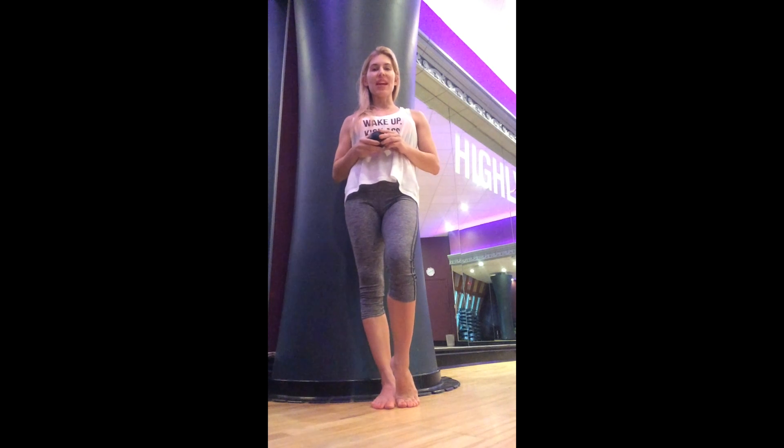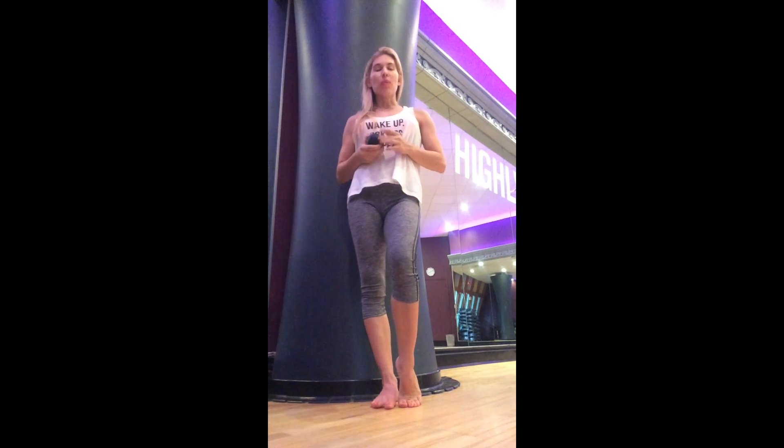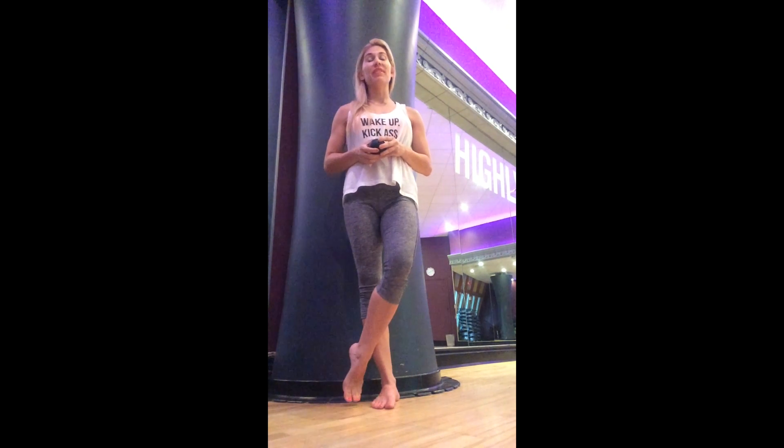Hi everybody, Dr. Emily here from the Evidence-Based Fitness Academy. I want to take a few moments to speak to you about one of my favorite exercises for targeting the posterior tibialis, as well as for training foot to core integration.